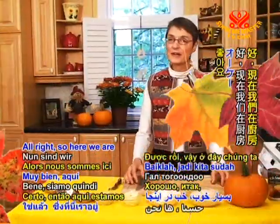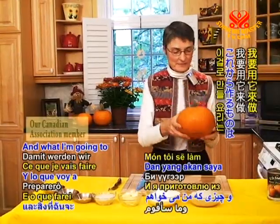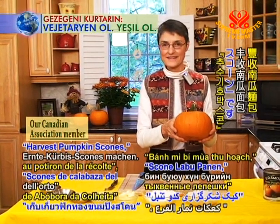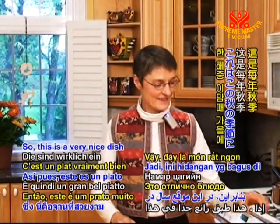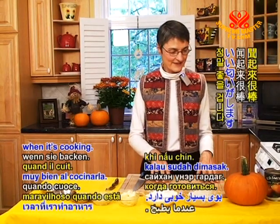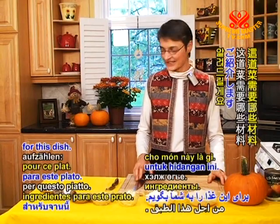All right, so here we are in the kitchen, and we've brought our little pumpkin in. What I'm going to make with it is harvest pumpkin scones — or some people call them scones. This is a very nice dish at this time of year in fall. It smells wonderful when it's cooking. So I'm going to tell you what the ingredients are for this dish.